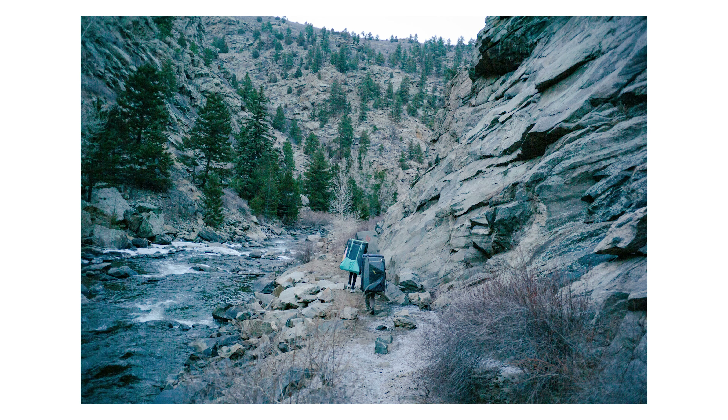I should also mention the lenses. On the camera currently I have the Zeiss 50 millimeter F2 Planar. And right here I have the Voigtlander 28 millimeter F2 Ultron. Both are fantastic lenses.